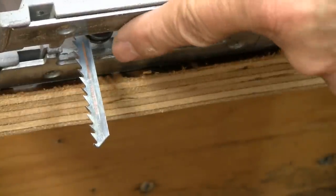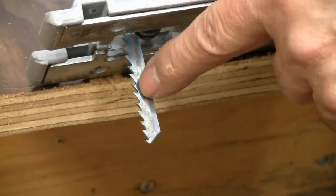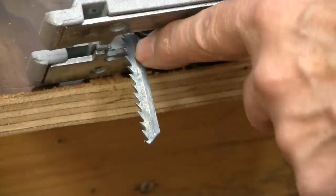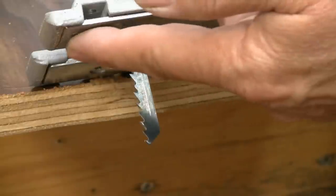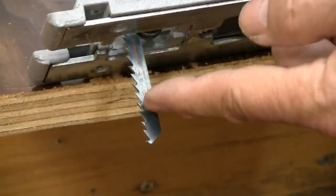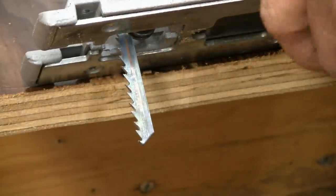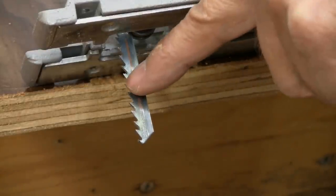One of the reasons you get such a rough cut is, if you look at the teeth on this blade, you'll notice they're all oriented up. That's the case on almost every jigsaw blade you will buy — the teeth are oriented up. The reason for that is it wants to cut against the base of the saw. If the teeth were pointing down, it would tend to want to move the saw out of the wood, so it would be very hard to hold on to.